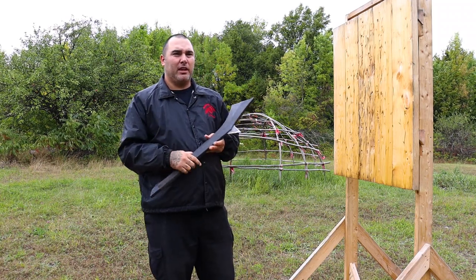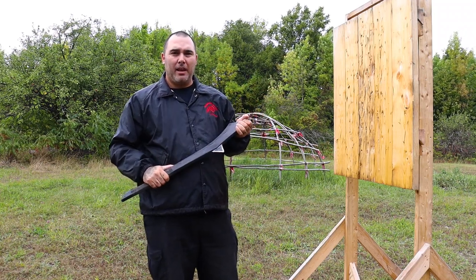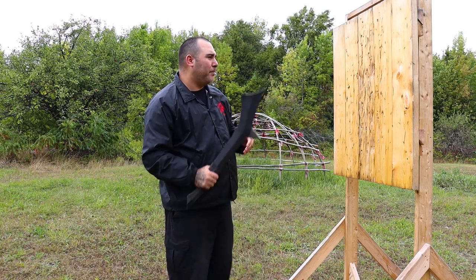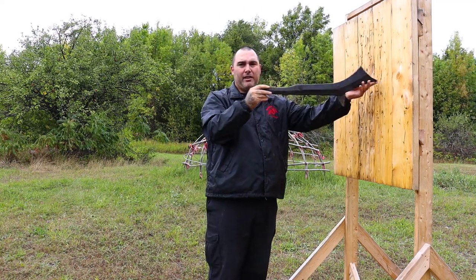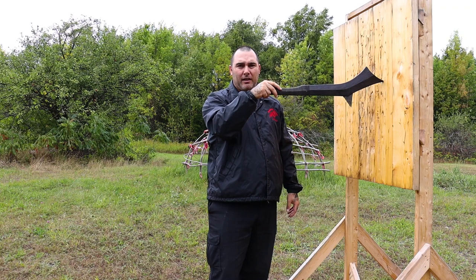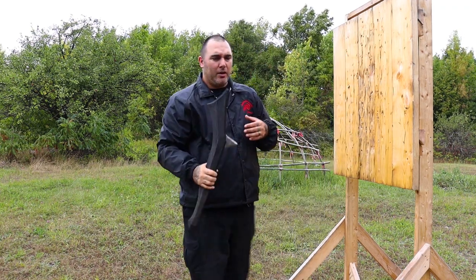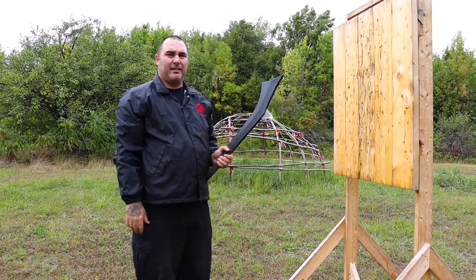When you're throwing these weapons it's really important that you pay attention to what's hitting the target if you are missing, because what hits the target first will let you know if you need to step back or go forward. For example, if I'm throwing and it's coming around and hitting on the very top like that, that means I need to actually get a little closer. If it's hitting the butt end, that means I need to back up a bit.